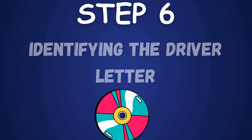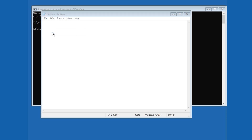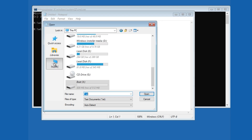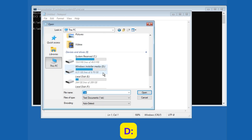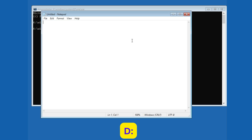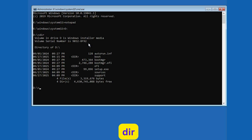Step 6: Identifying the drive letter. In Command Prompt, we need the correct drive letter for Windows Installer Media. Type "notepad" and press Enter. Click File, then Open, and navigate to This PC to list all drives. My partition is D: — yours may differ. Type "D:" and press Enter to switch to it. Type "dir" to confirm the files, including Setup.exe, are present. If it's wrong, try other letters until you find the match — this trial and error is normal.